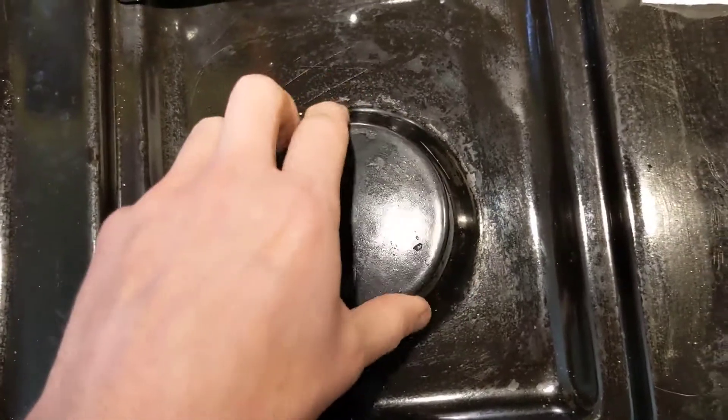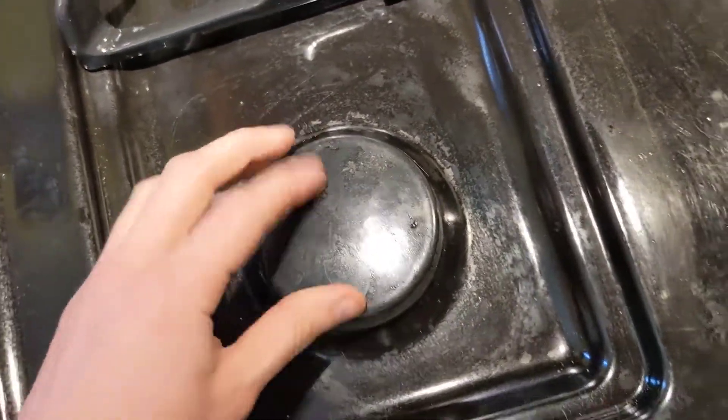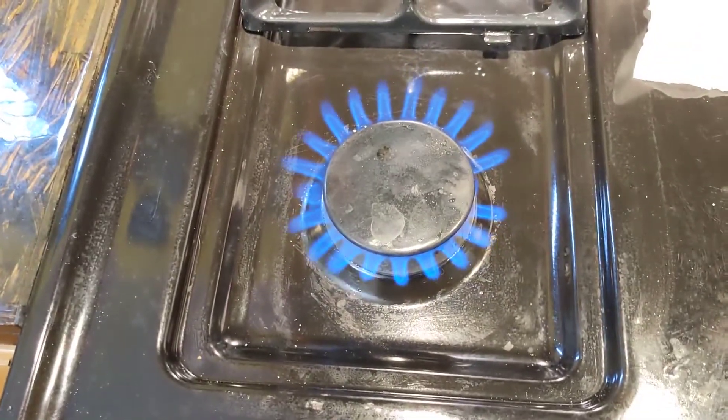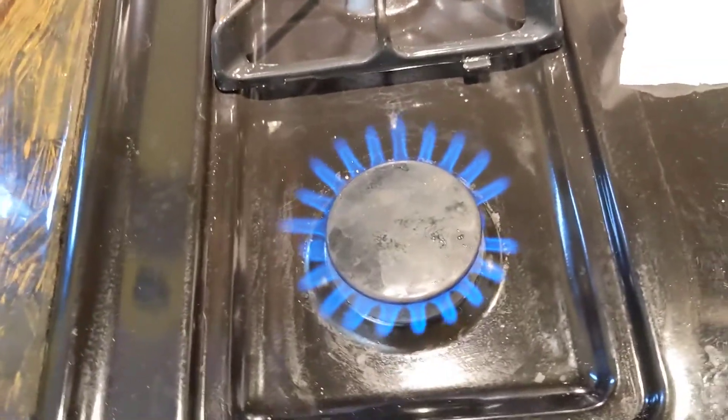Put this back together and see if it burns — there we go, it's fixed! And that's all there is to it.